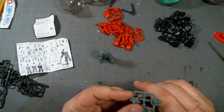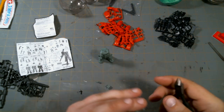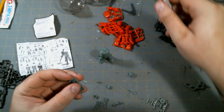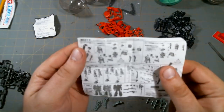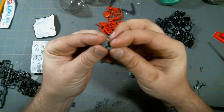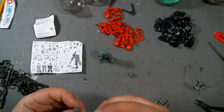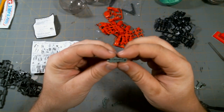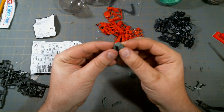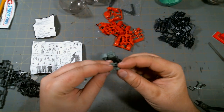Just clip off the excess plastic and we can get the arms put together. Let me get these shoulder arms real quick. So the instructions are telling me the shoulders are going to go together something like this. And then you've got your two halves of the arm that just sort of sandwich together. That's going to plug into the shoulder joint, put on the shield, and that will go in like so. And then likewise we'll do the same thing for the other arm.